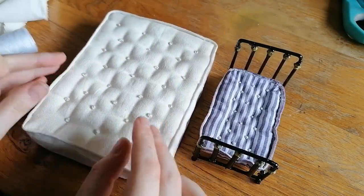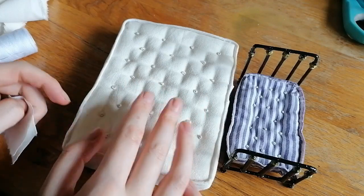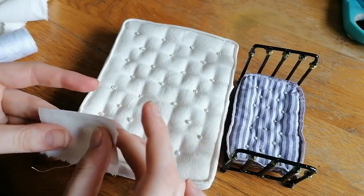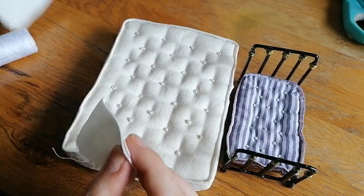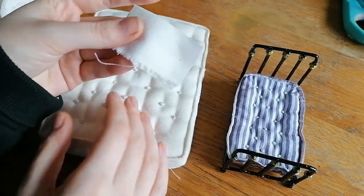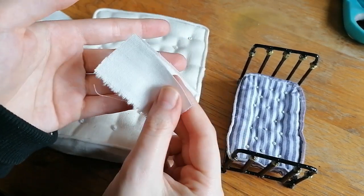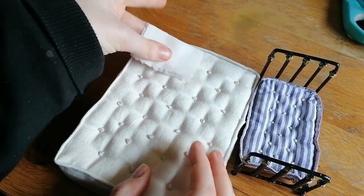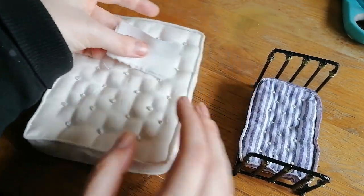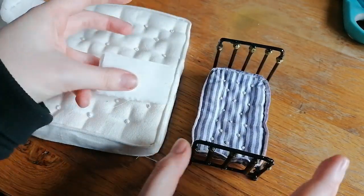Hello everyone, I hope you're having a great day and welcome back to another episode of me renovating a Sylvanian doll's house. This week we're going to be tackling bedding, sheets, and all things miniature pillows. I have four techniques to show you in this video of how I made little miniature bed pillows — some are really easy and some are a little more complicated, but there's something to suit any type of crafter.